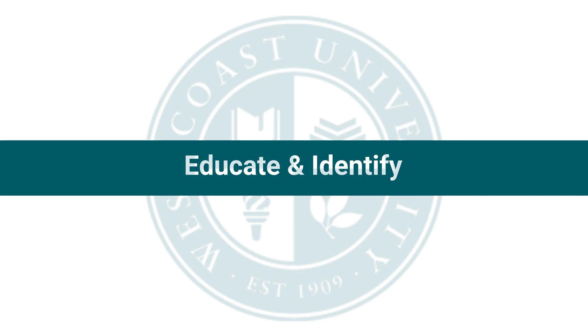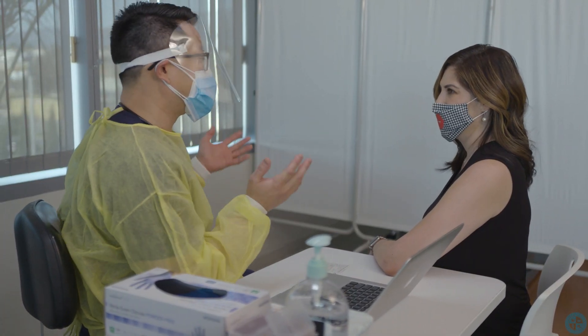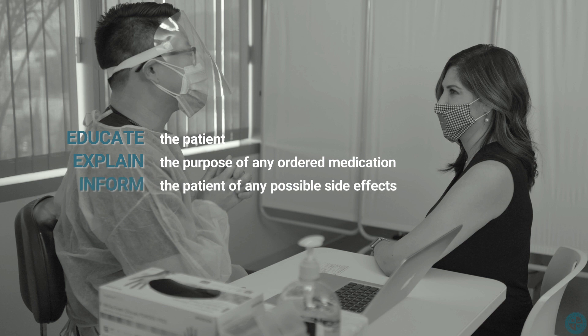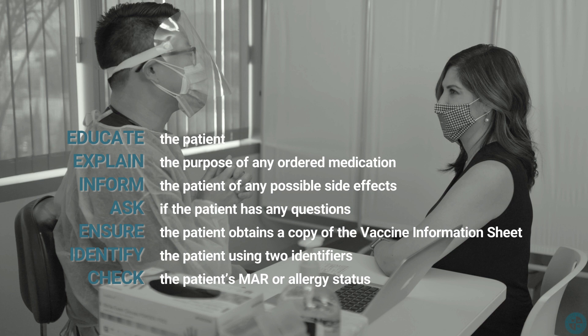Educate and identify. Make sure to educate the patient. Explain the purpose of any ordered medication. Inform them of any possible side effects and ask if the patient has any questions. Also, ensure that the patient obtains a copy of the vaccination information sheet. Then identify the patient using two identifiers, and check the patient's MAR or allergy status.